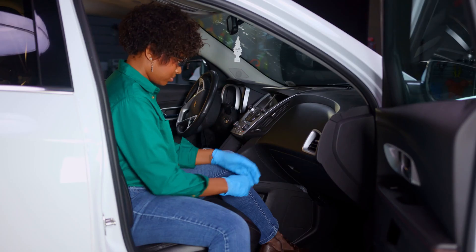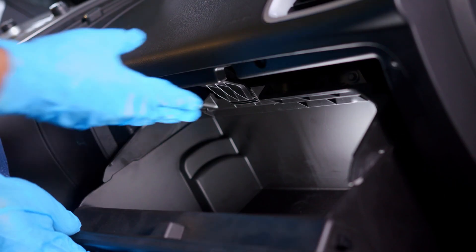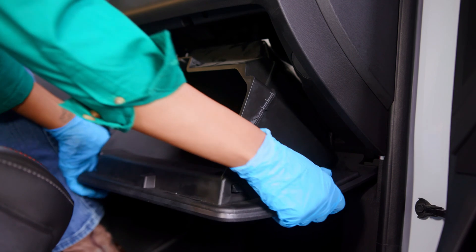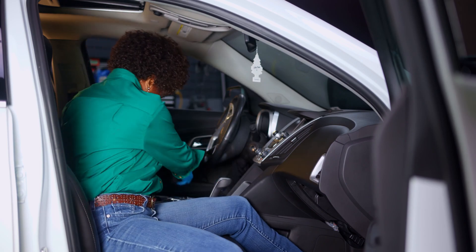Once you've got your supplies together, here's what you'll do. The cabin air filter is behind the glove box, so start by emptying its contents. Press the middle tab at the top of the glove box so it can be lowered. Remove the glove box completely by lifting up on both sides so the tabs at the back can slip out, then set the glove box assembly aside.